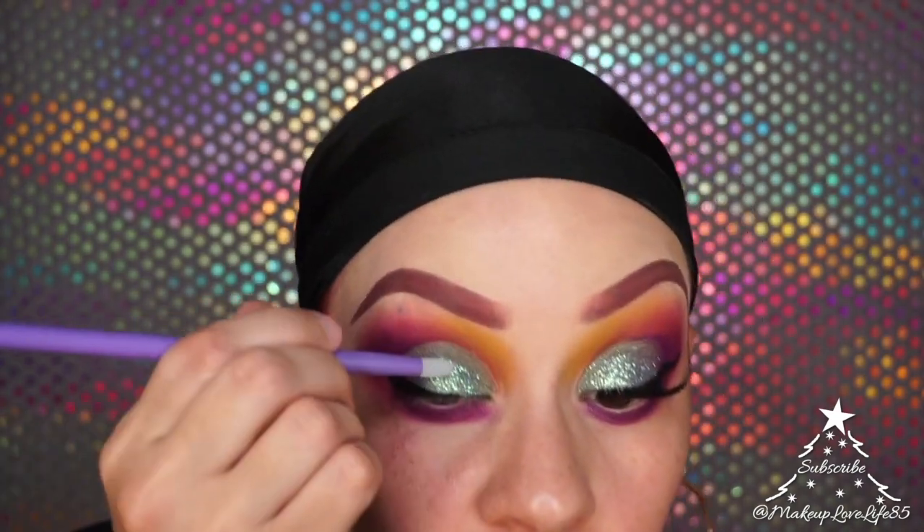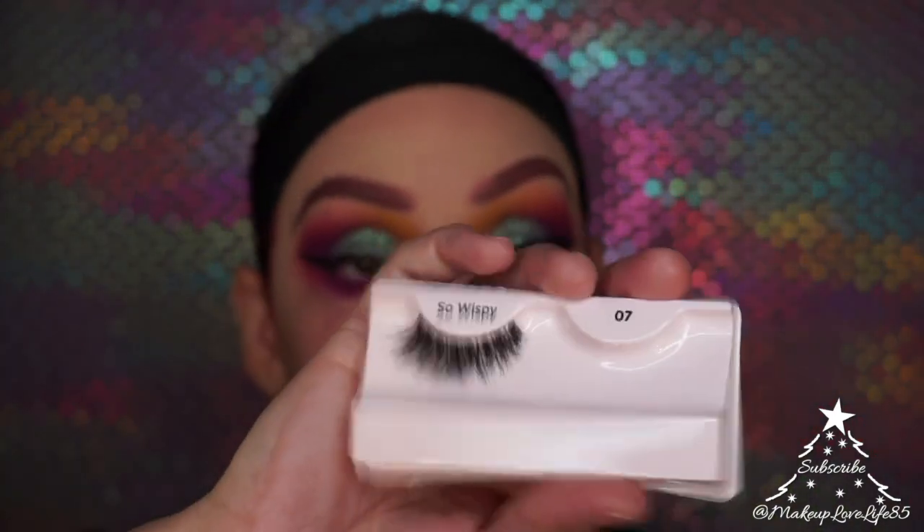The little tool I'm using to apply the glitter came in a Moda brush set I got from Walmart. I'm going ahead and applying my lashes — the Kiss i-ENVY Wispy Number Seven.